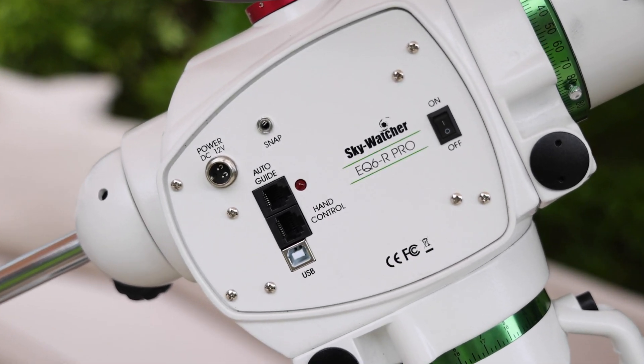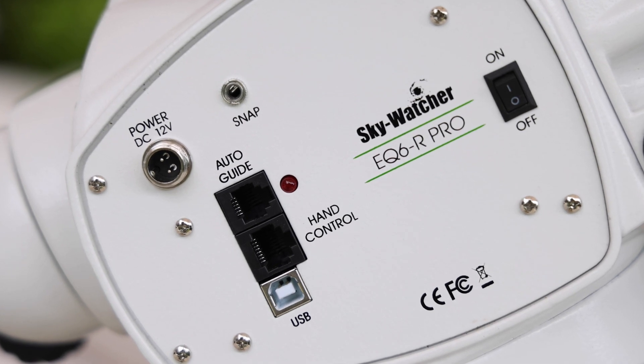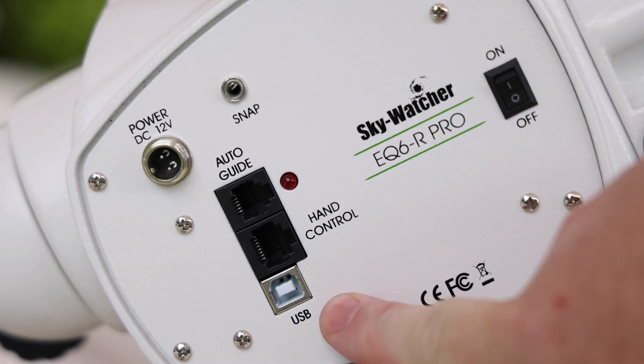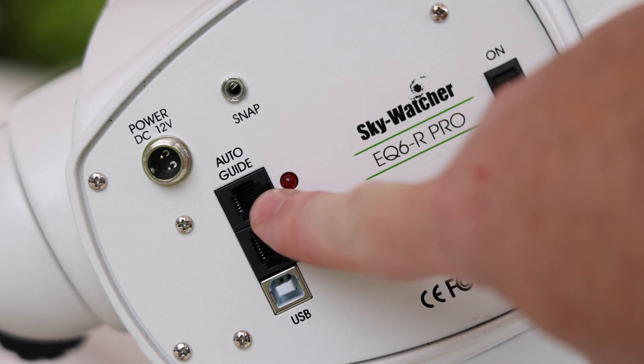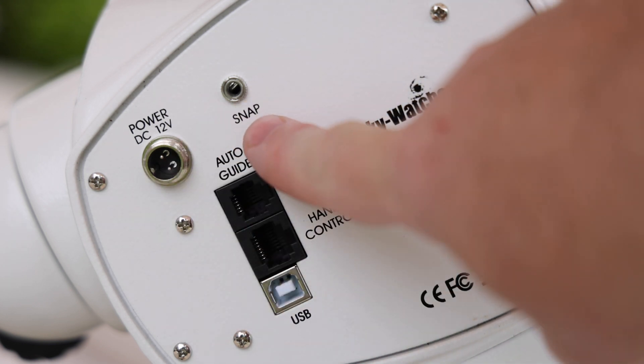Familiarize yourself with the controls and connections on the control panel of the mount. We have the on/off switch, the USB port for remote control, the hand controller port, the auto-guider port, the DC power connector, and the snap connector which is for taking photographs.